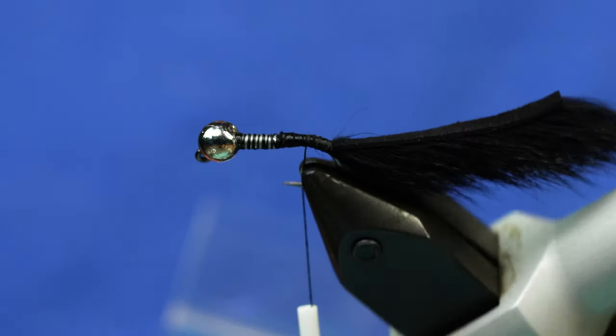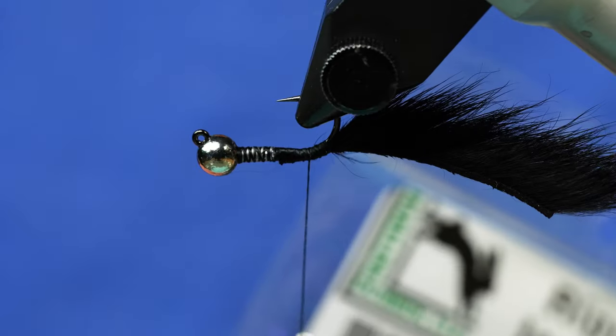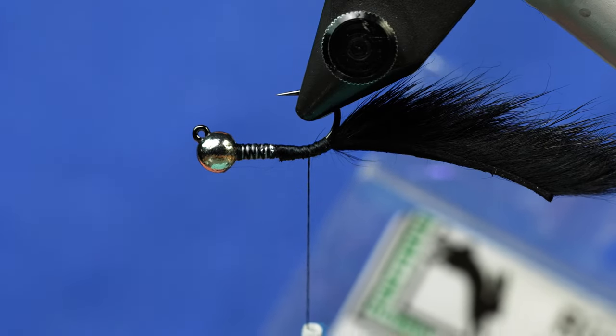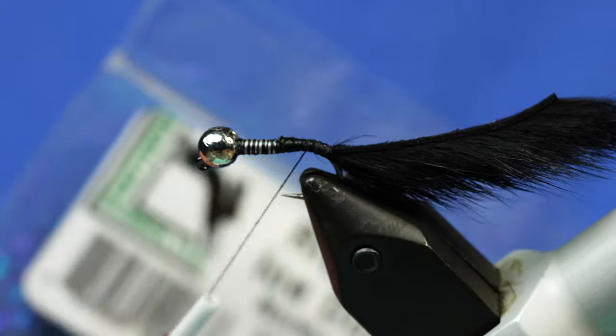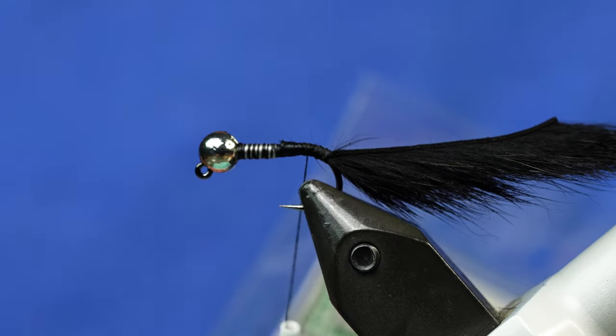We've got our tail in place. Remember the fly is going to fish with the hook point up, so I want the fur on the bend-of-the-hook side and the skin on the shank side, if that makes sense.